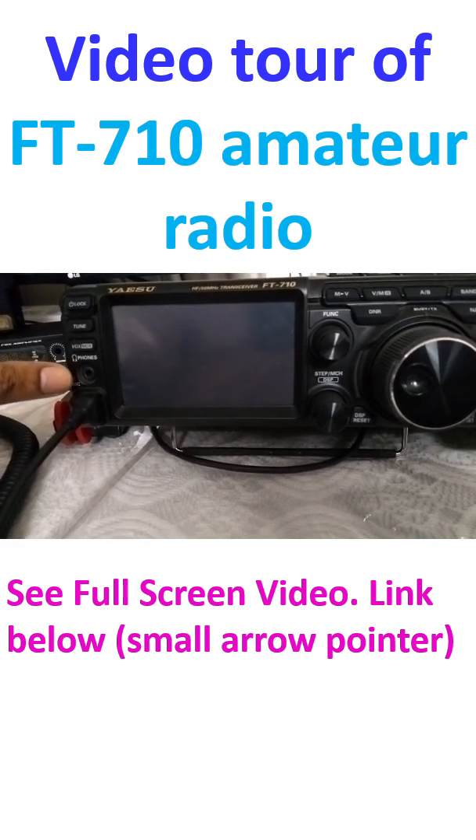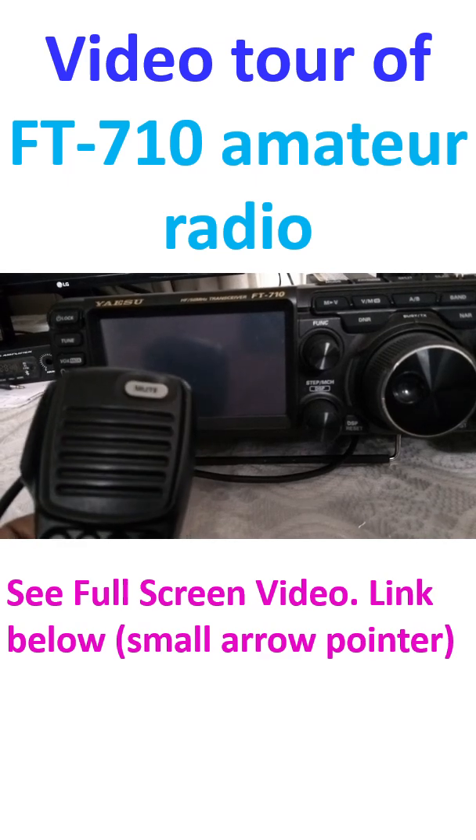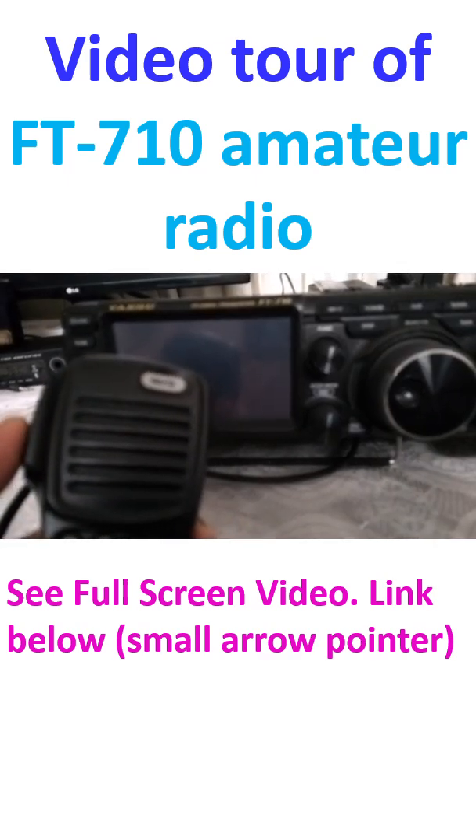There is a headphone jack, and this is a PTT jack. You can see this is the push-to-talk switch.